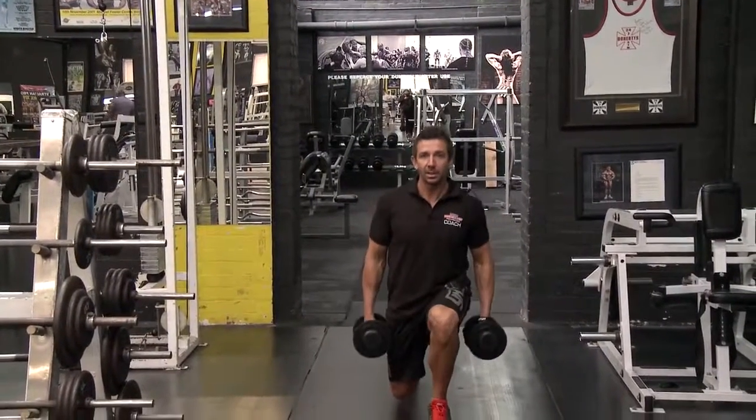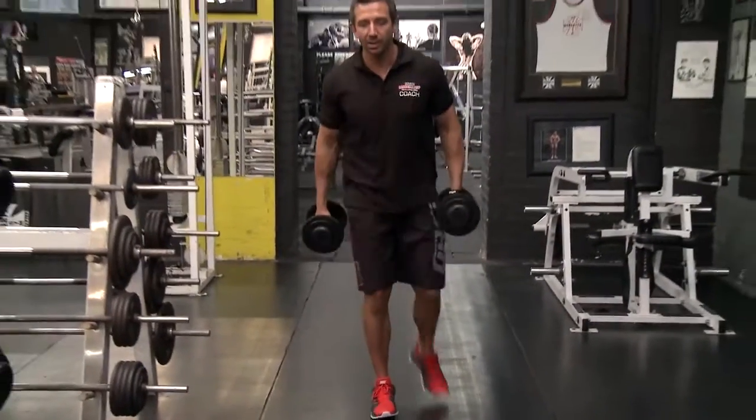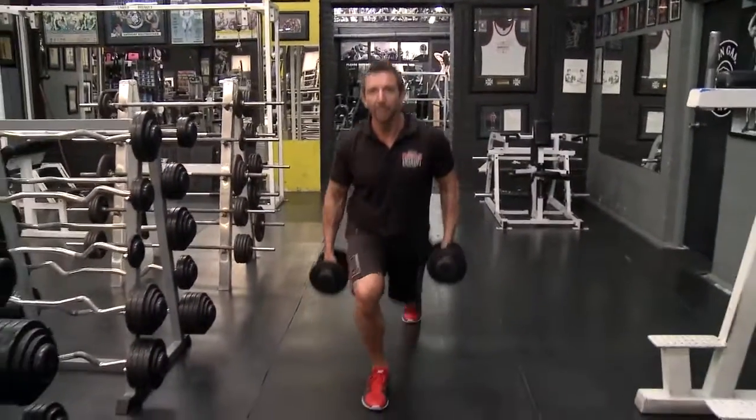Walking lunges: lunge down and be sure not to hit that back knee onto the ground, stopping just short, and away you walk.